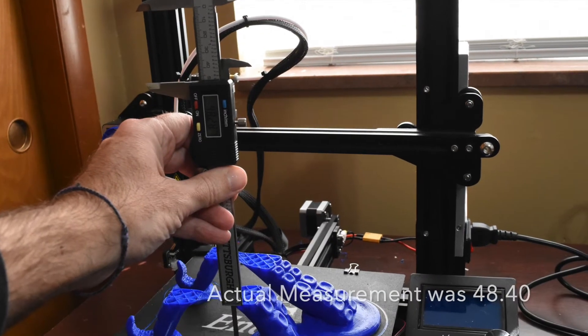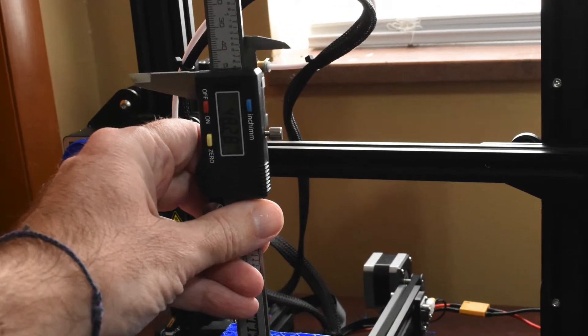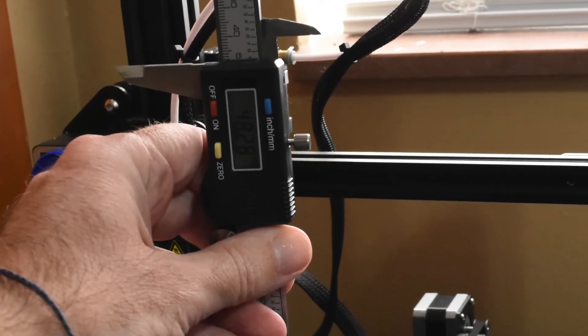For this one I used a digital caliper with a depth gauge, and used that depth gauge and came out to 48.4 millimeters. It reads 48.28 on the display, but that was because I had to move it while I was taking the picture.